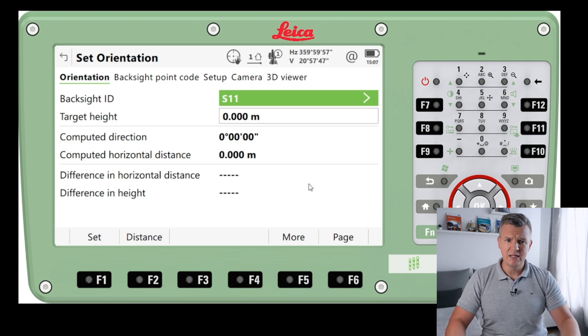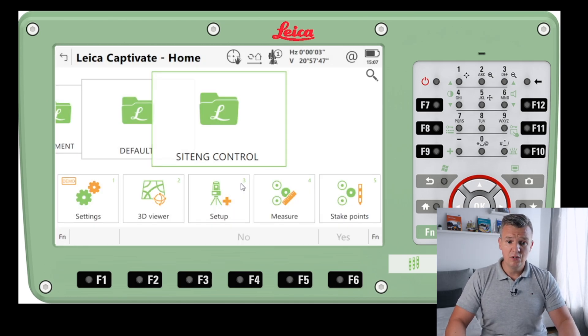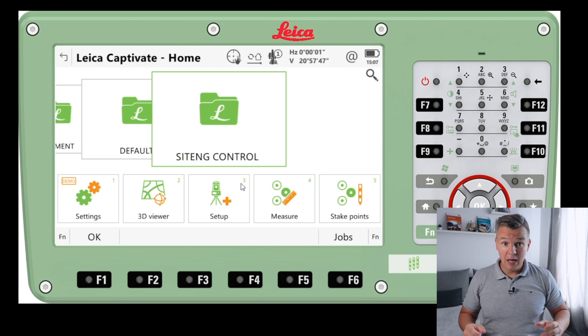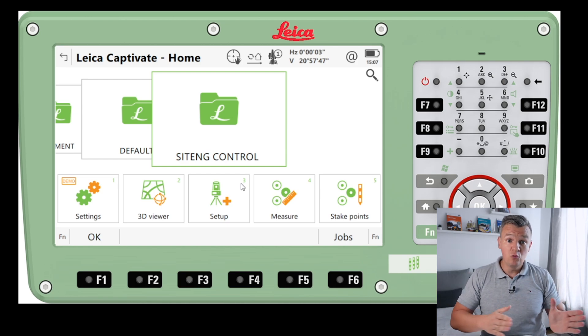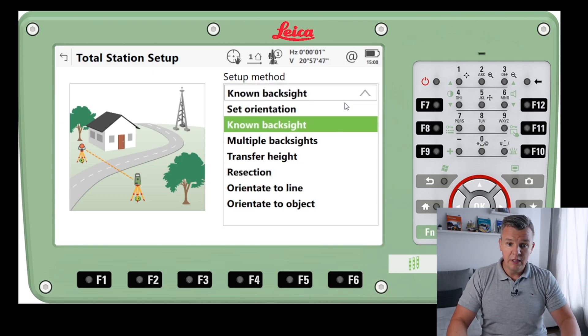That's going to be my backside — the target we're going to be aiming at. It's probably going to be a retro target, which is typically what we use on sites. I press Set and we'll see what I get. The station orientation has been set. It asks if I want to capture a panoramic image — I don't need it. My station is now set using that backside. So that's one way of setting up our instrument — setting it over a point and shooting one target to set orientation.